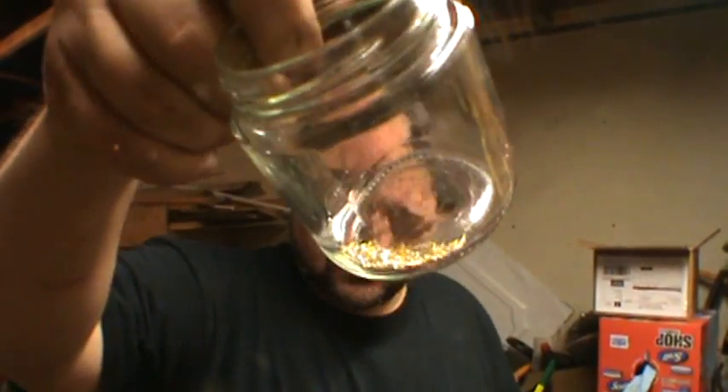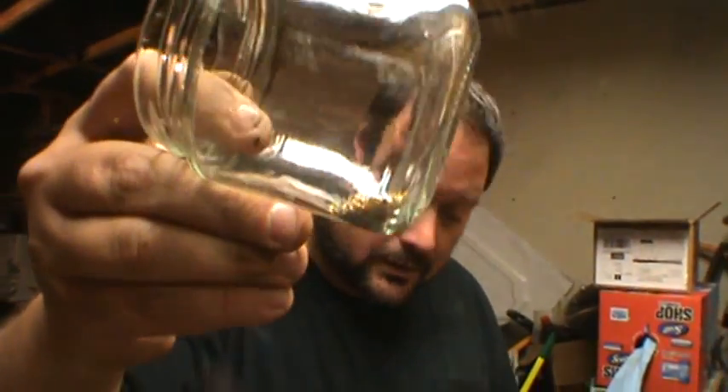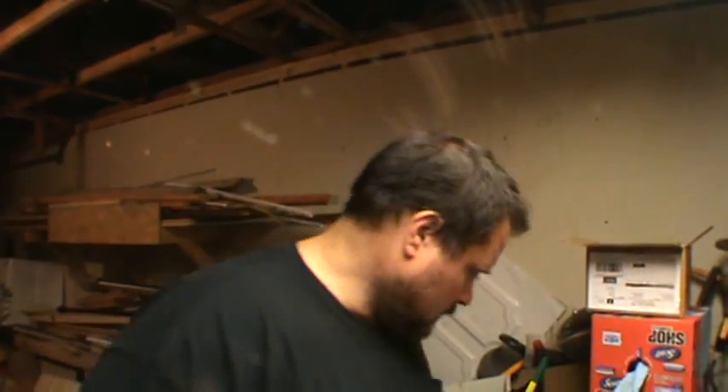So you've got your gold-plated pin collection starting there. It doesn't take long — they add up quick. And you'll have a little jar full and you can start processing those.